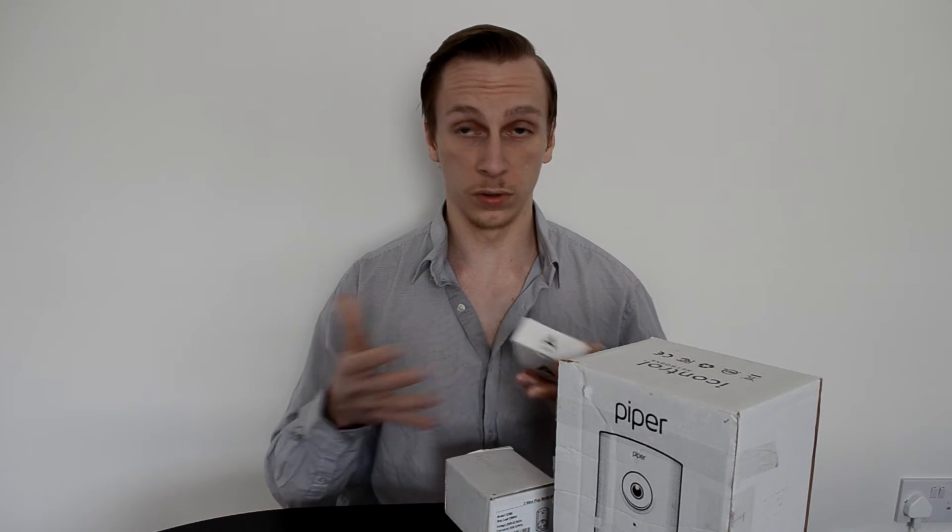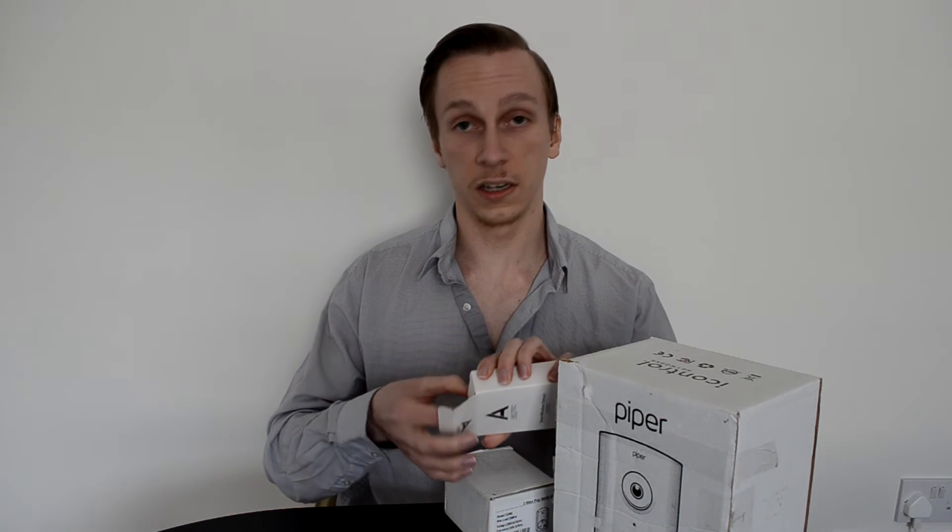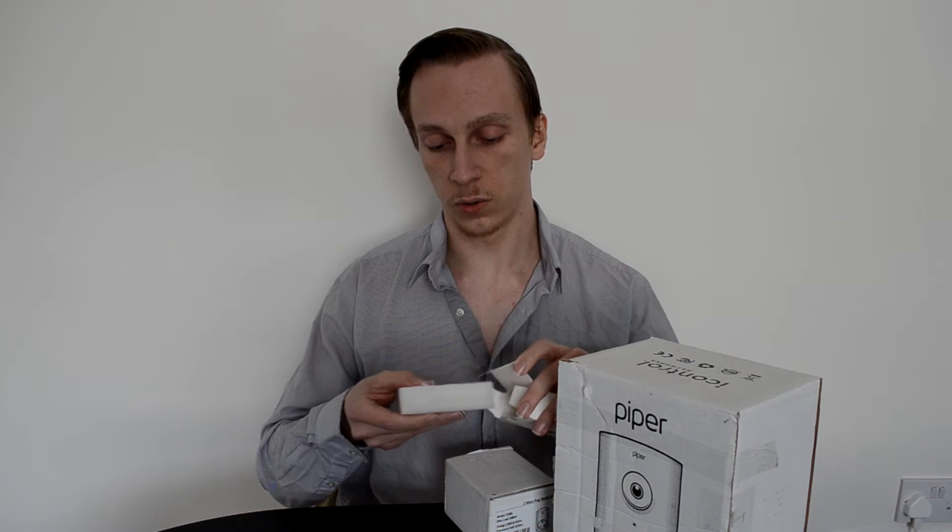First of all we'll be looking at the door/window sensor from Aon Labs. This is, as all of these devices, based on Z-Wave, which is of course an emerging IoT standard — very low powered, so it should keep going for a while.